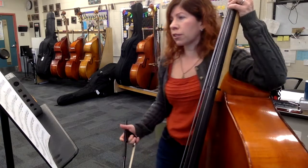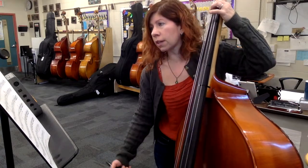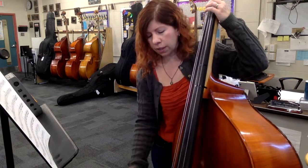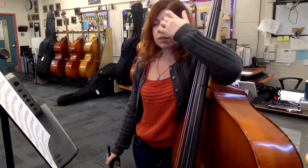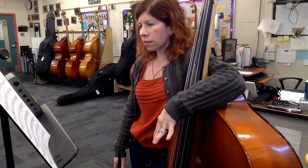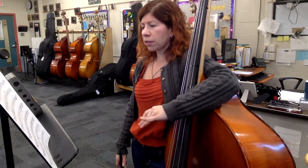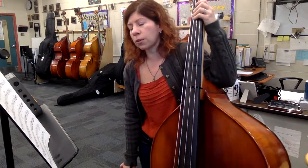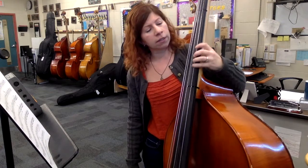Measure 62 is the same rhythm as the beginning — you're just staying on the same pitch: one and, three and, one and, three. Just keep track of where you are. You'll hear in the orchestra where measure 78 will be coming up, where you go back to the scales. Now let's skip all the way down to the bottom — measure 110. You can see four groups of 16th notes just going down little mini scales.